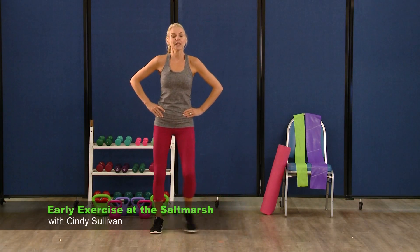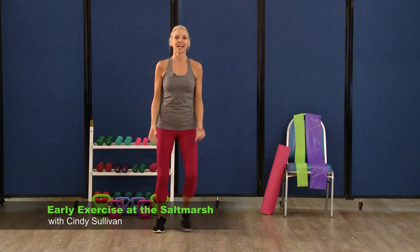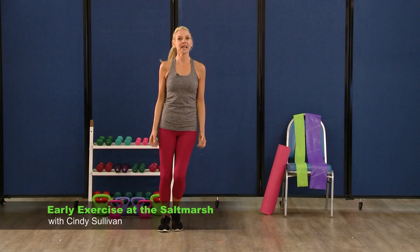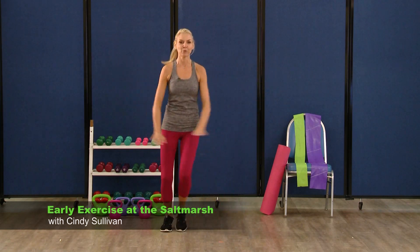Side to side, we're going to add an arm here. So add a bicep curl, side to side. Great. Stay here, looks good. For four more, three more, two. Now take those arms to the side, just out to the side, nice and easy. Warming up.